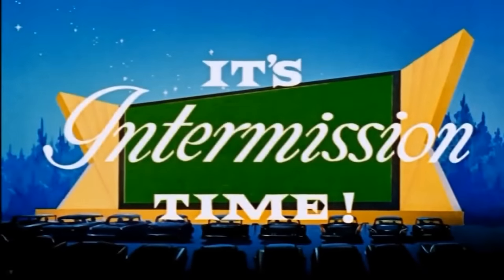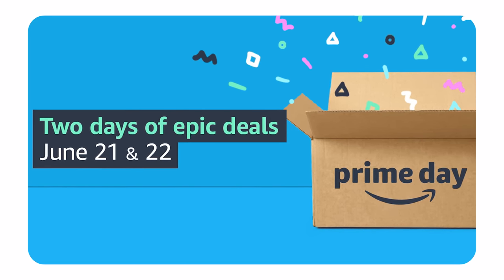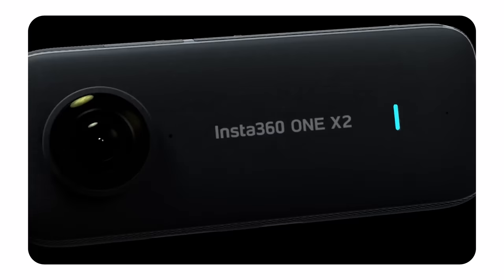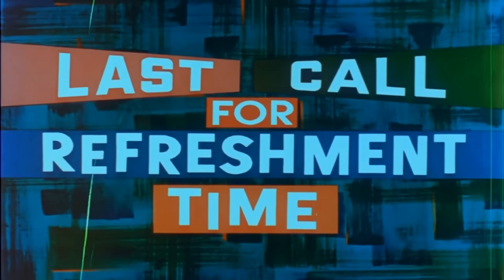It's intermission time, folks! Now before we go to the second effect, let me talk about an awesome deal. On the 21st and 22nd of June, Amazon is holding their Prime Days, and this means you can score an awesome discount on various Insta360 products, including the camera we are using today, the Insta360 ONE X2. Don't miss out on that — we'll leave a link in the description below.